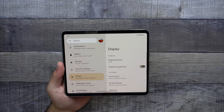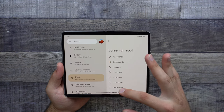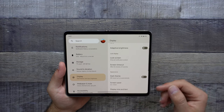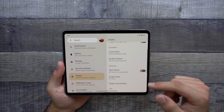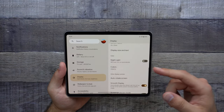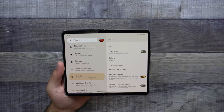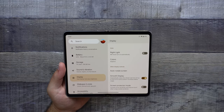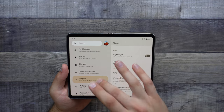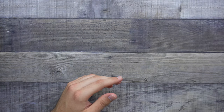Moving down to the display, we do have our brightness level set at 100%, and again you do have your adaptive settings. We also do have our screen timeout, which I will go ahead and set to 30 minutes. There is also a screen attention setting which prevents your screen from turning off if you're looking at it — it uses the front camera for that. We also do have our dark theme, screen saver, display size and text, and nightlight. We can choose the colors — it's on adaptive right now. And we also do have smooth display, which automatically raises the refresh rate from 60 up to 120 hertz for some content. And again, this is for the outer display as well, not just the inner display.